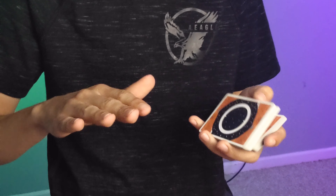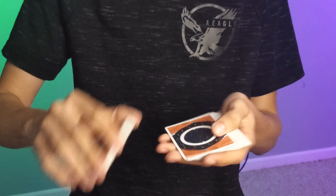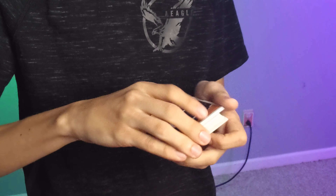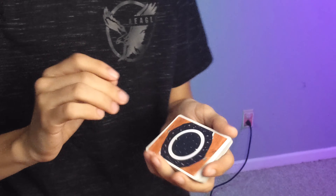First, you need to start with the card control. Now, I do have an entire playlist of card controls, but for now let's just say that you do a double undercut and take whatever card it is, make sure you have control of it, do a double undercut, and you're all set. We'll start off with something very basic for now, but the basics of it is you need the card up to the top.